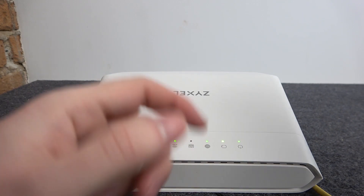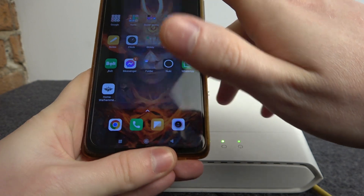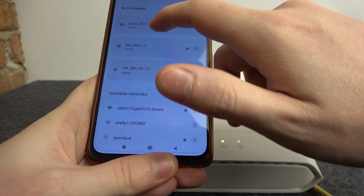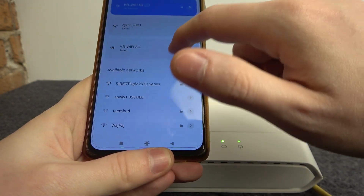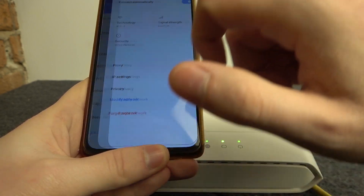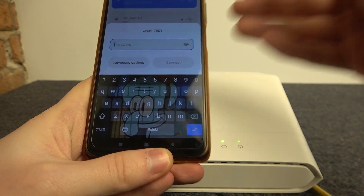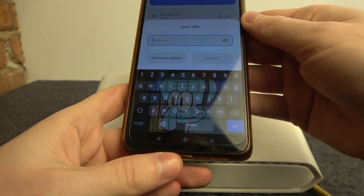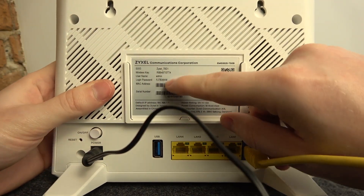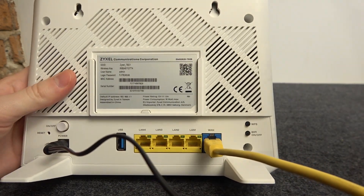Now we can move on to our smartphone and go to Wi-Fi settings. Look for the Zyxel network — in this case it's the Zyxel 7BD1. I'm clicking on it and I need to enter my Wi-Fi password. The key for the password should be located on the back of the router — it's labeled 'wireless key'. Enter this same key on your phone.